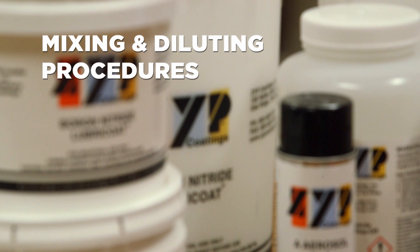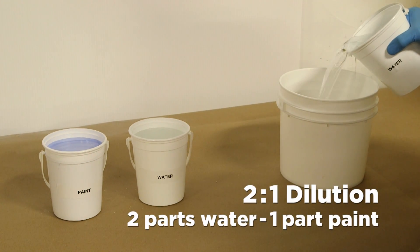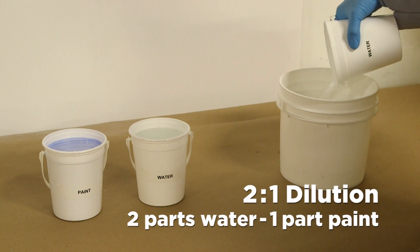In this video we will discuss mixing and diluting procedures. This demonstration shows a two to one dilution, where we mean two parts of water to one part of paint.